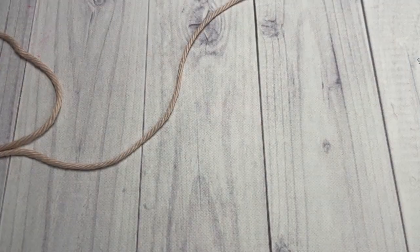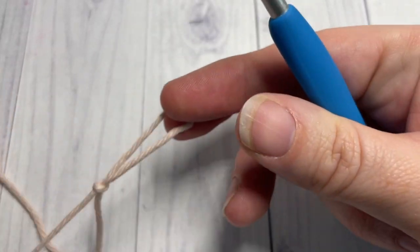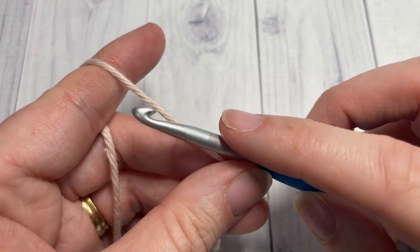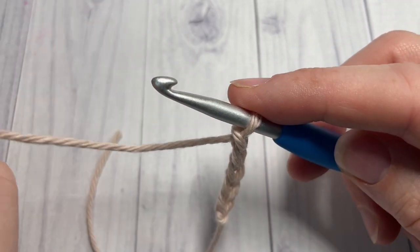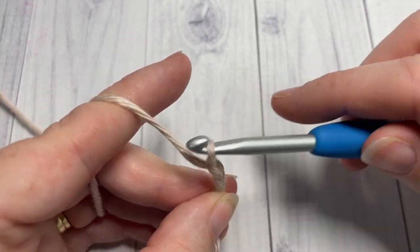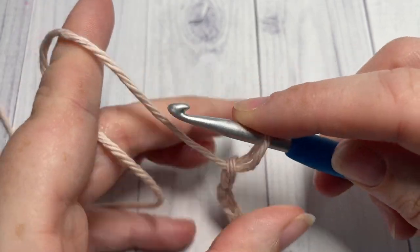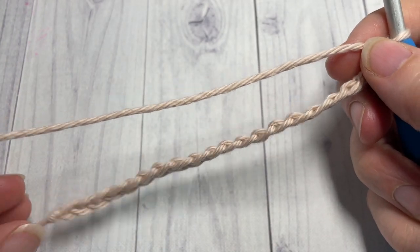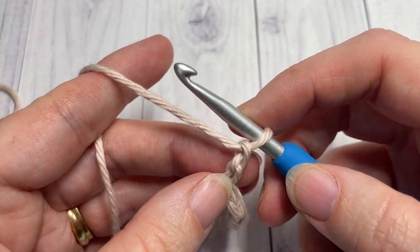Our stitch today is worked in rows, so we're going to start by making a slipknot and then working a foundation chain. Your foundation chain will need to be a multiple of six stitches plus two. Today I'm going to work a total of 20 stitches. Foundation chain worked, you will begin row one by working a single crochet into your second chain from your hook.